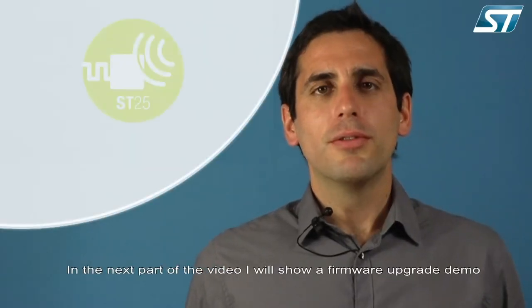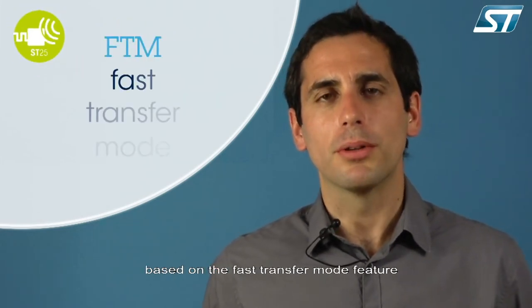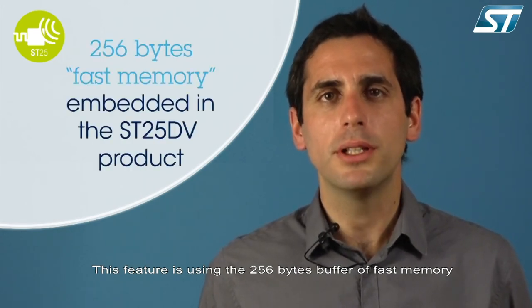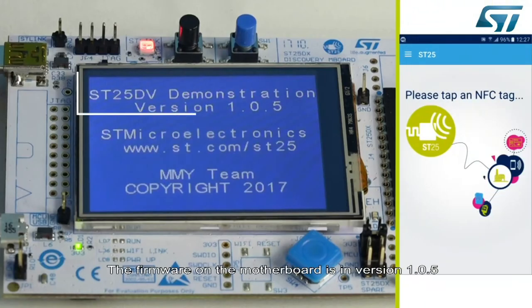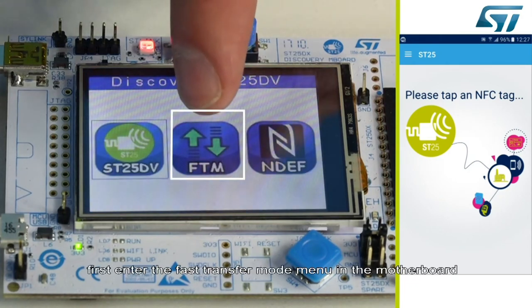In the next part of the video, I will show a firmware upgrade demo based on the fast transfer mode feature. This feature uses a 256-byte buffer of fast memory embedded in the ST25 DV product. First, the new firmware must be available on the smartphone in a specific folder. The firmware on the motherboard is in version 105. Enter the fast transfer mode menu on the motherboard.